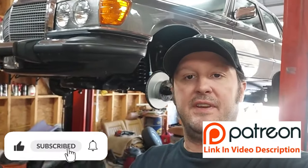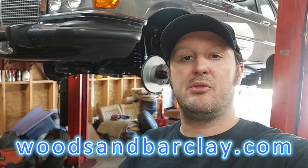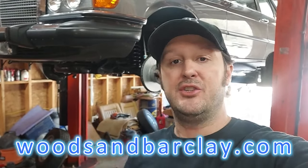All the cars you see in these videos are for sale on my website at woodsandbarclay.com. Enjoy the video.